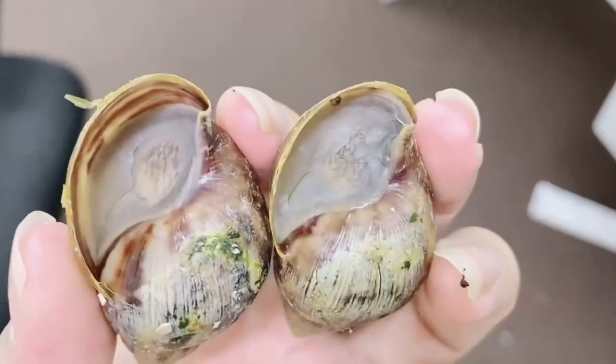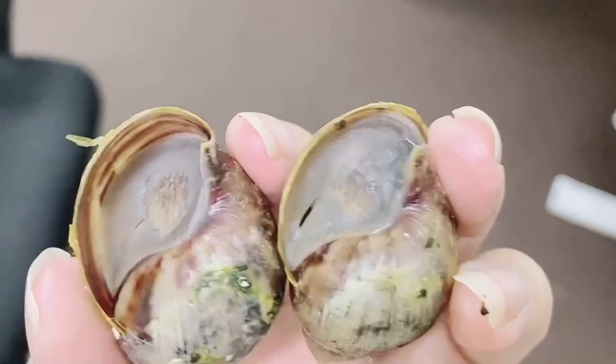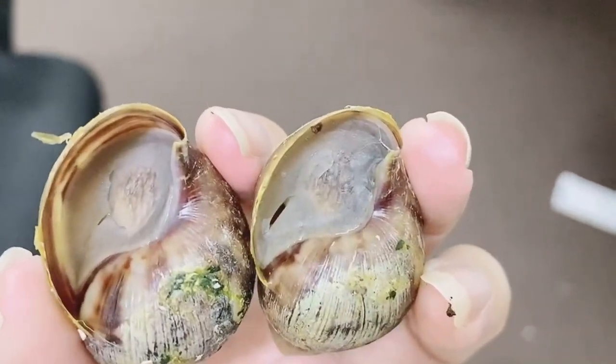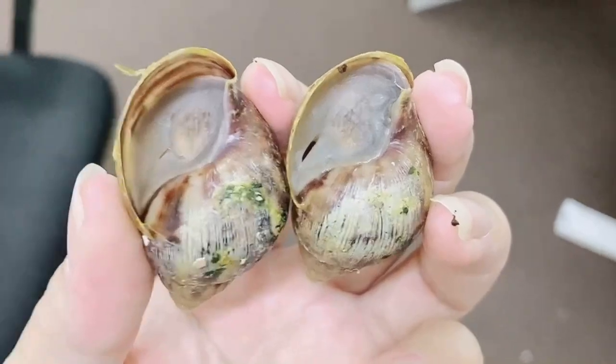This is how a hibernated snail looks like — it has a plastic film at the outer case. When the snail hibernates, it means the environment is not right: the tank temperature is not right, the snail is not feeling well, the snail is unhappy, and that's why the hibernation happens.